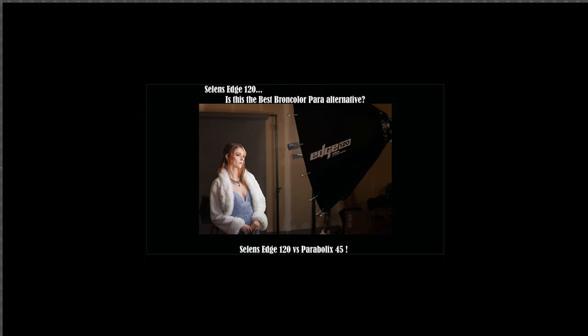Today we are going to be comparing the Silent Edge 120 to the Parabolics 45. Is this the best Broncolor para alternative? Let's find out.